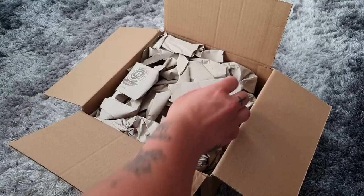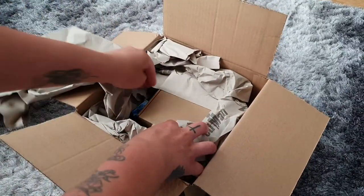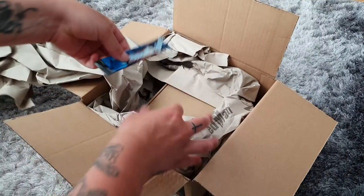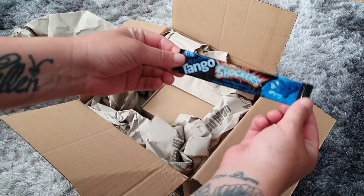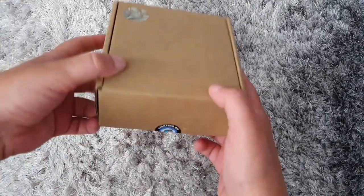I bought these lenses online at Kraken's Corals and they have packaged it really well, which I like as you never know how delivery drivers actually treat your parcel when it's in transit. They also send a complimentary sweet, which is a nice bonus I wasn't expecting.